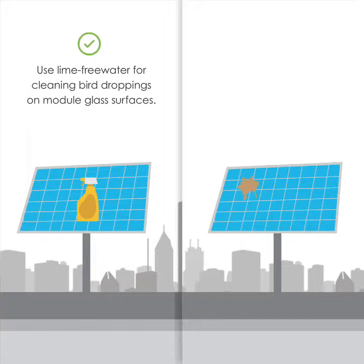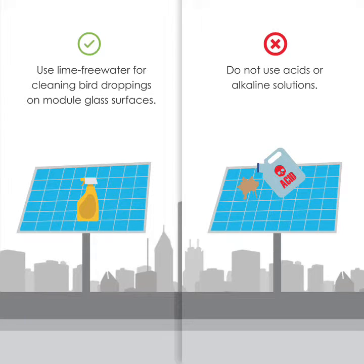Use lime-free water for cleaning bird droppings on module glass surfaces. Do not use acids or alkaline solutions.